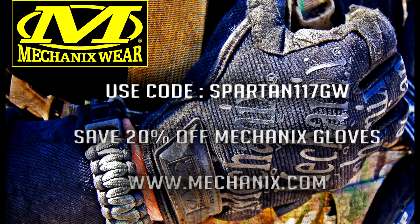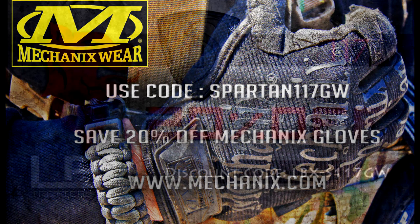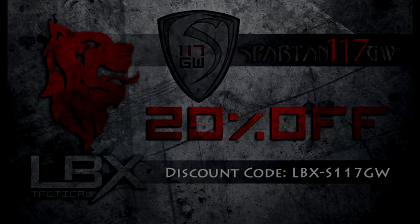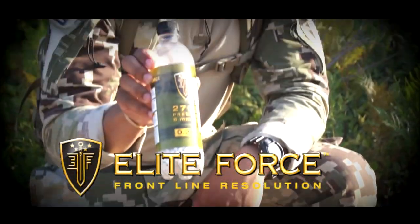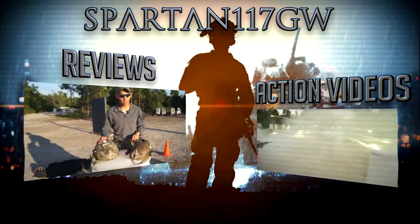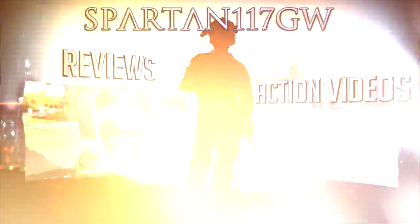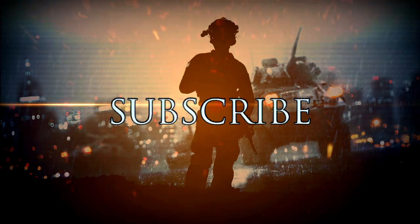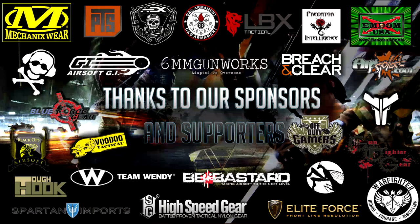Thank you guys for watching. I'm James C. Burns — I play Sergeant Frank Woods in Call of Duty Black Ops 1 and 2. It's time for you to subscribe to Spartan117GW! Elite Force BBs — that's what's in my mag. Thanks for watching, and I'll see you there.